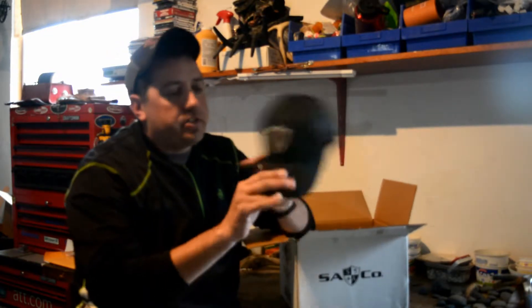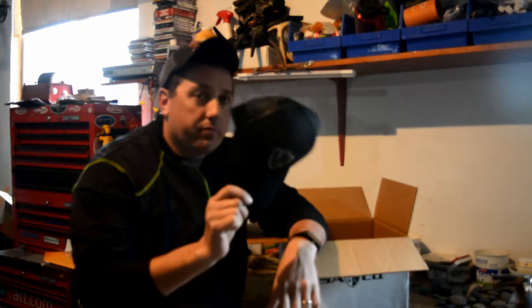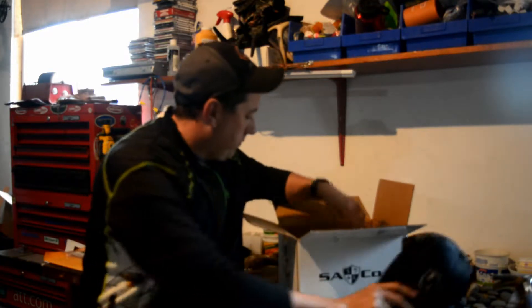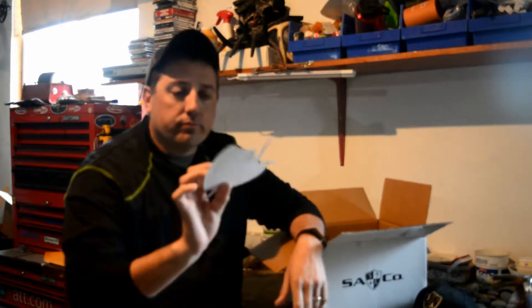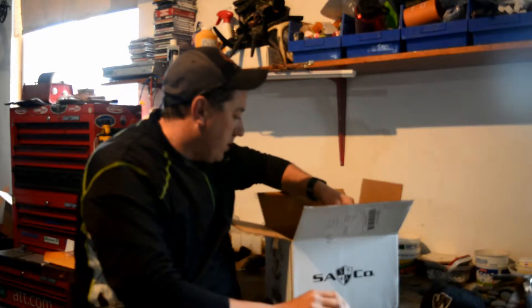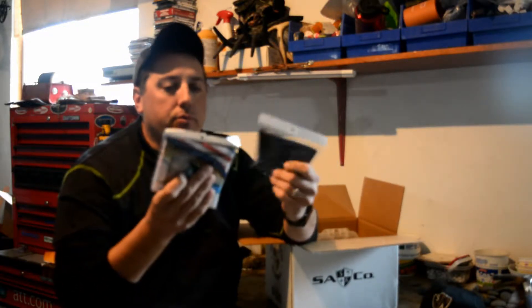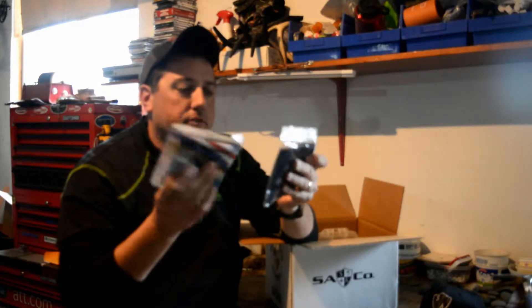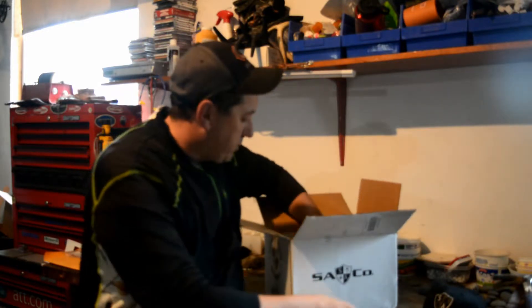We've got a snapback SA Fishing Club ball cap. We've got a fancier SA sticker, so it's kind of cool I guess. And we have two face shields here, which are nice.